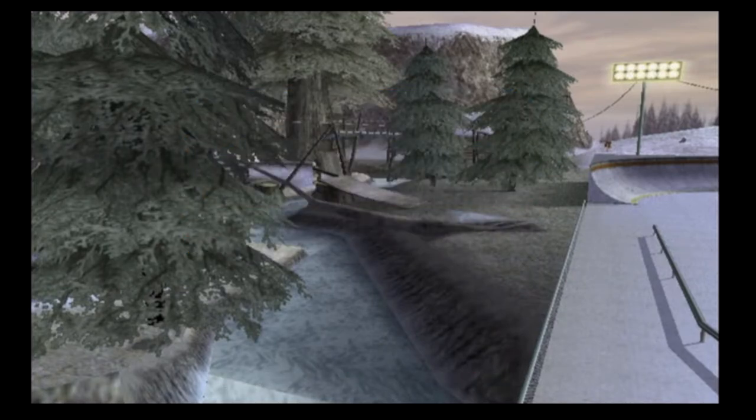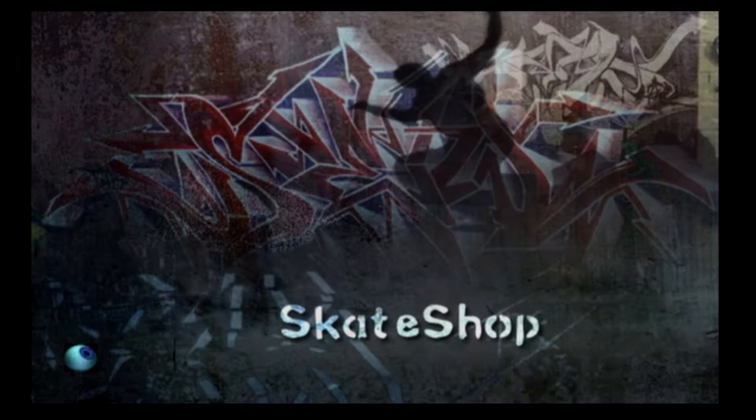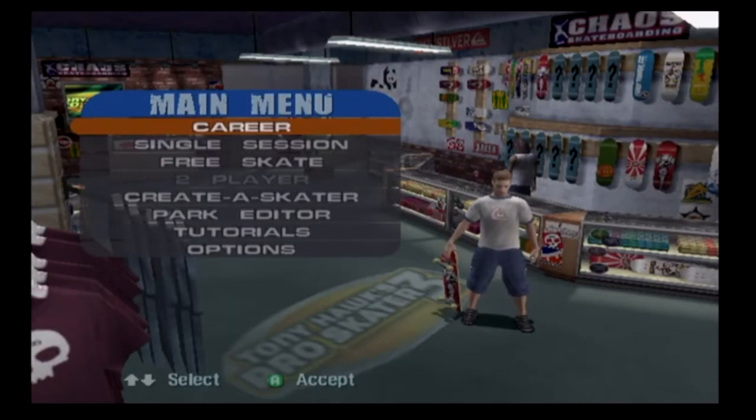Alright guys, that's it for my Quick Play Friday for Tony Hawk Pro Skater 3. Thank you for watching — subscribe for more of my future content, hit that notification bell if you want to see more of my future videos. I'll see you guys later.